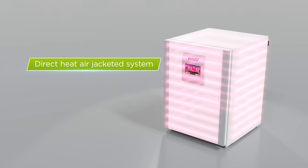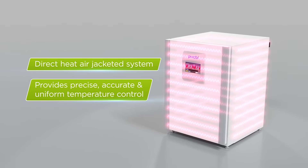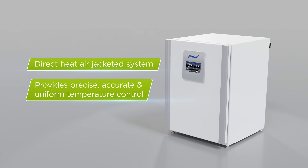The direct heat-air jacketed system featuring a main heater, bottom heater, and door heater provides precise, accurate, and uniform temperature control throughout the incubator.